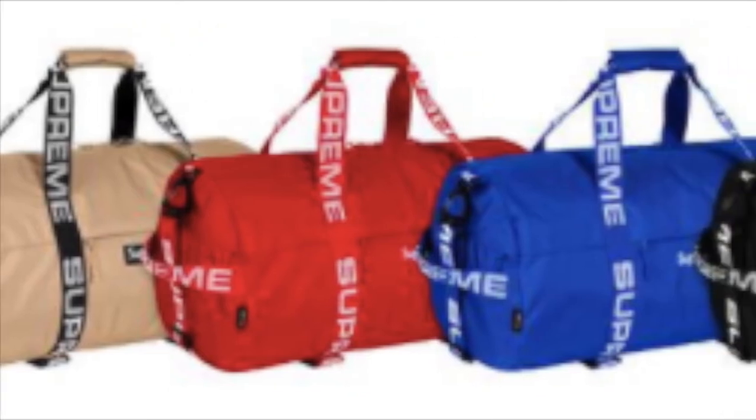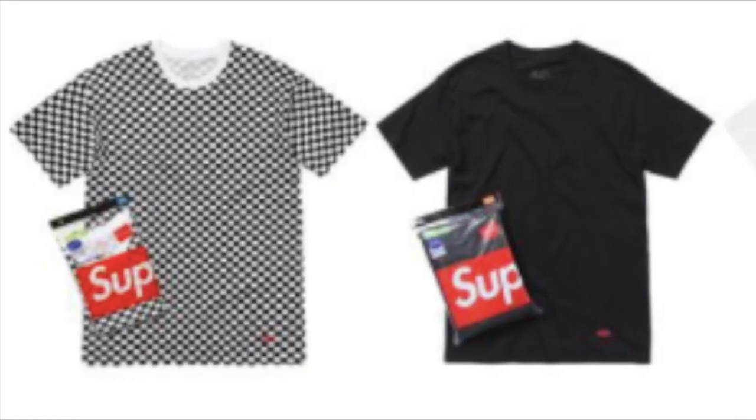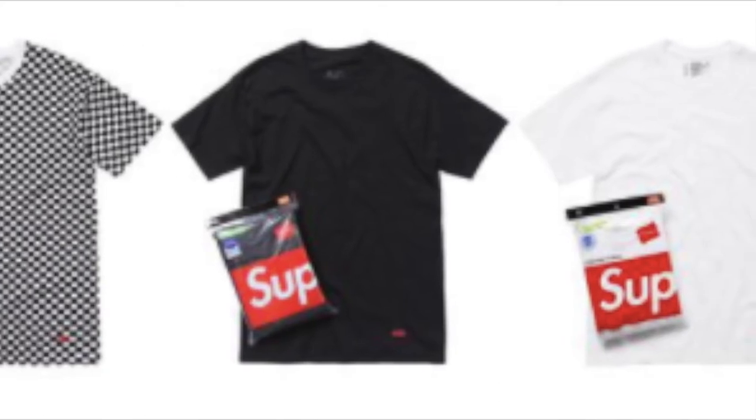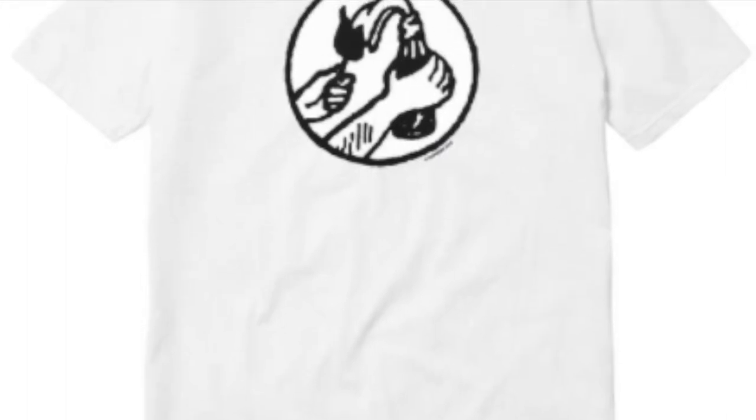You have the double bag in 1050d Cordura ripstop nylon, 36L, estimated $148. The Supreme Hanes tagless tee — all cotton classic Hanes crew neck tee — is about $28 to $36. The chart tee, all cotton classic t-shirt, is $36. The Molotov tee, all cotton classic Supreme t-shirt, is also $36.